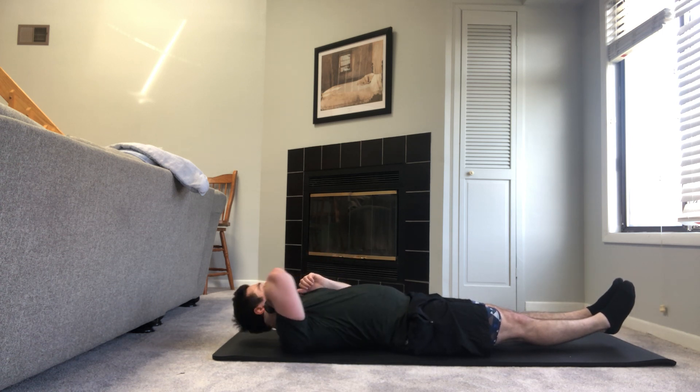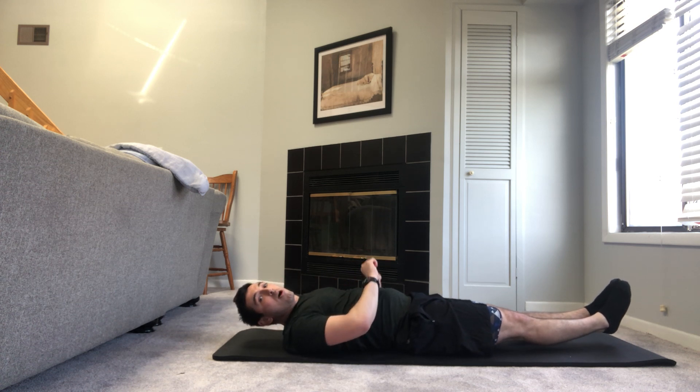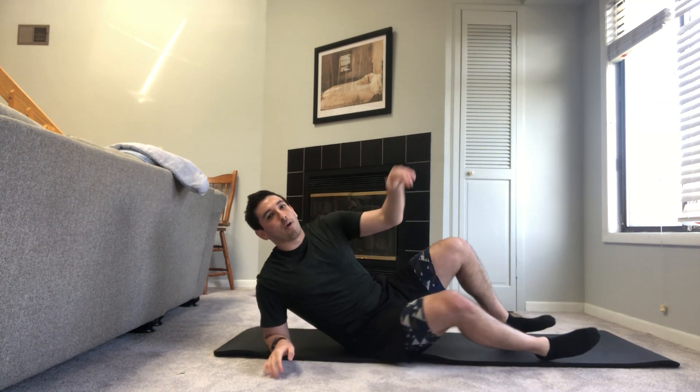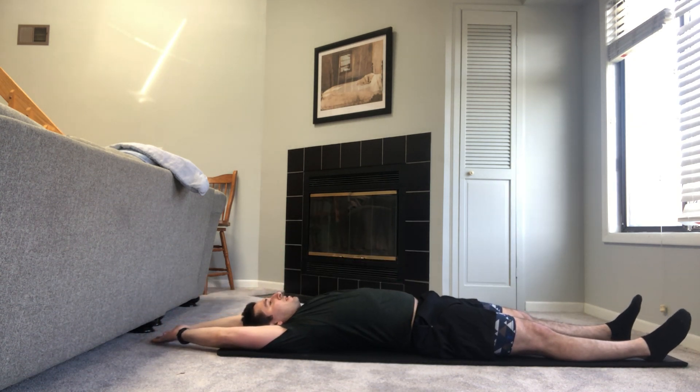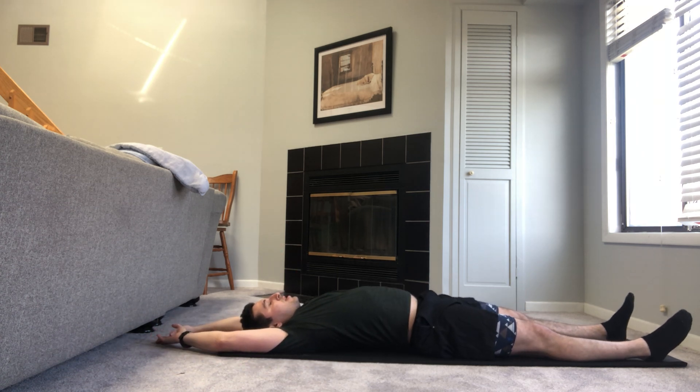Stationary hold — head up, legs up six inches. Deep breath, suck your belly button in. If you want it a little bit harder, punch those abs. 10 seconds — last six. And relax. Great job. Deep breaths. Bring your arms to full extension. Let's go with three deep breaths. Inhale nice and big, exhale, last one.